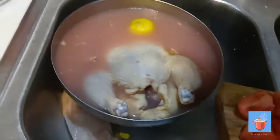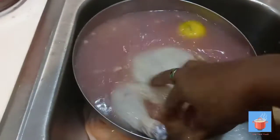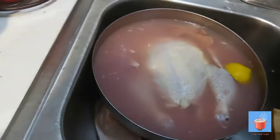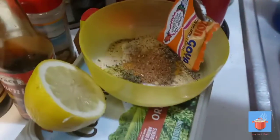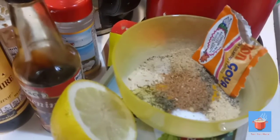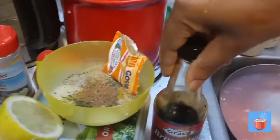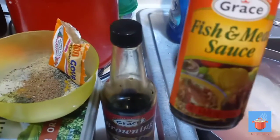Today we're gonna use a combination of seasoning I mixed together: garlic, ginger, some island spice, black pepper, some bay leaf, onion and garlic powder. I have a little browning, and I'm gonna combine all this into one and rub it over the chicken. I also have some fish sauce and some Worcestershire sauce.